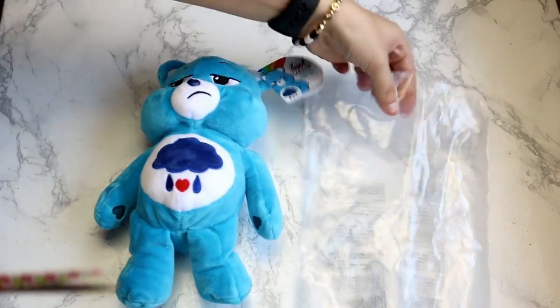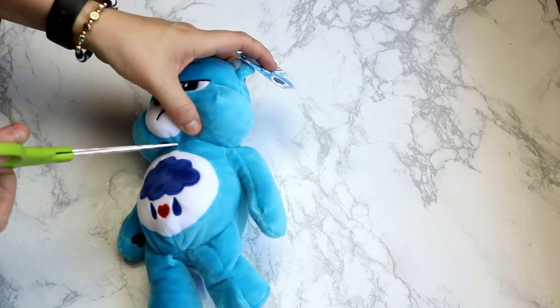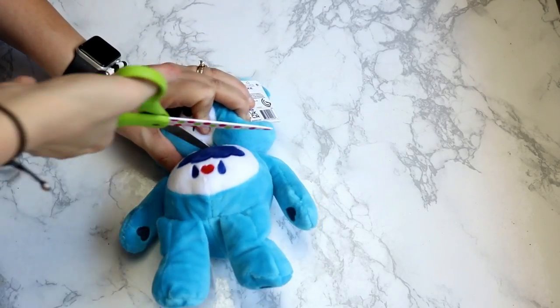I highly suggest using very sharp scissors because dull scissors just aren't going to cut through this fabric. Be careful — get an adult to use the scissors for you. Don't cut yourself because cutting things with scissors can be dangerous and we want to be safe.